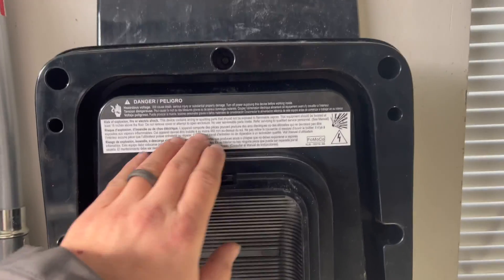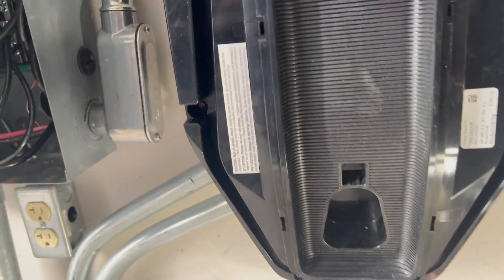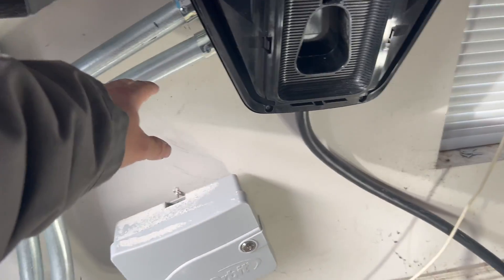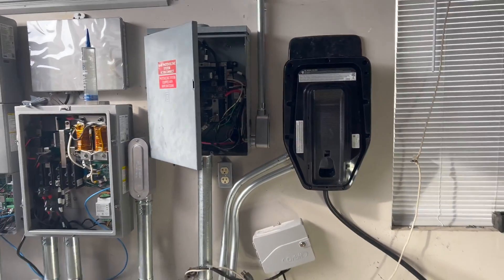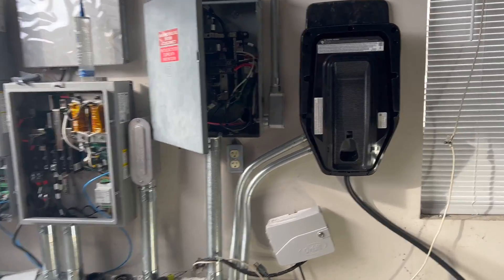The bi-directional inverter is going to go to the backup panel. The truck charger goes to the main panel AC and goes DC to the inverter, and then the inverter goes AC to the actual backup panel. Now in between the backup panel and the main panel is the MID — the micro interconnection device. I would describe this device as intercepting some of the circuits that will be located in the backup panel.